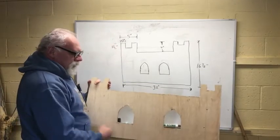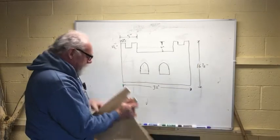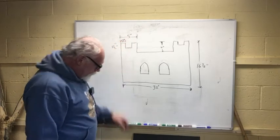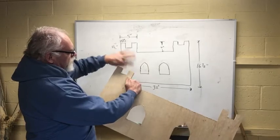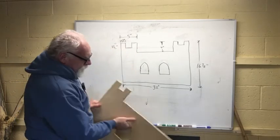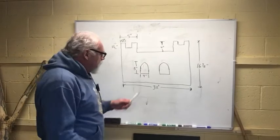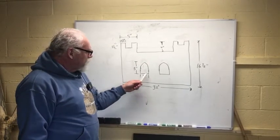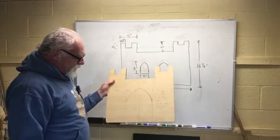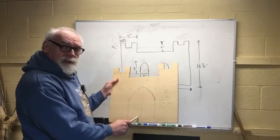This is 32 inches from one end to the other, and the height is 16 and a half. Each of these little crenellations up here are five inches wide. The little parts that are sticking up are an inch and a half wide and an inch and a half high. The center portion of this is four inches down from the top. The two windows are four inches wide and five inches high. The ends are similar as far as the crenellations are concerned. This end is 18 inches wide and the door — which is on the one end — is 10 inches high and seven inches wide.